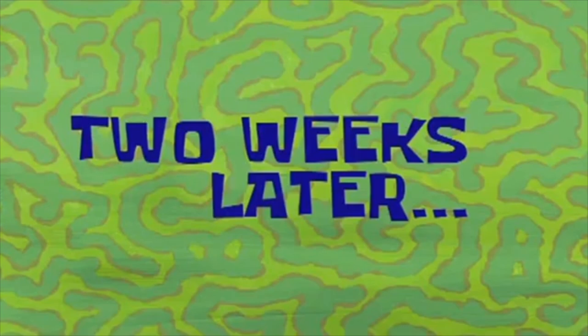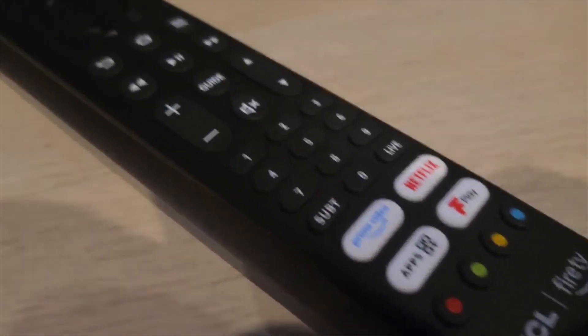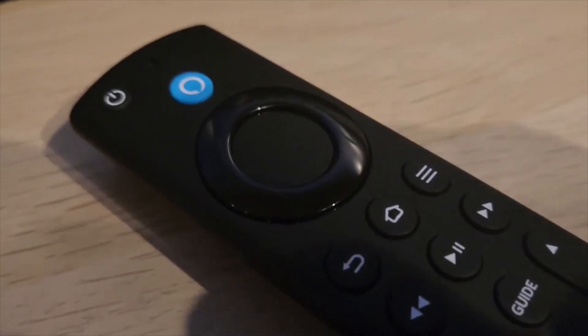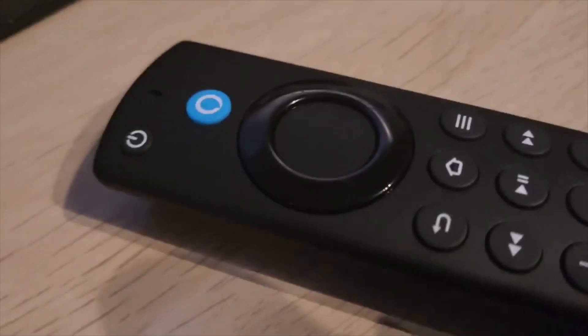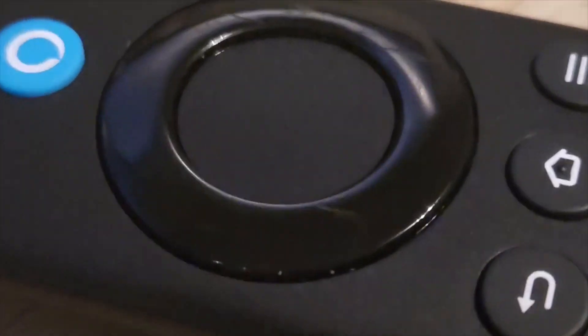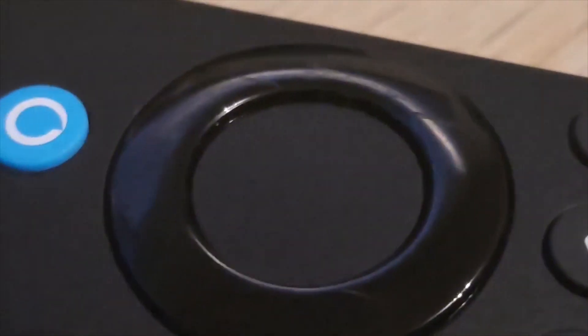Two weeks later — I've been using it for a while and without a doubt it worked, just with a few problems. The remote was the wrong way around compared to what I originally planned, so it presses the buttons down, instantly turning my TV on and off. To get around this I started lowering it in from the top, and it was fine until I noticed little scratches forming on the remote where it had been gliding over the screws I mounted the bracket with. So maybe it was time for a different approach.